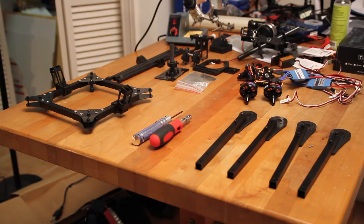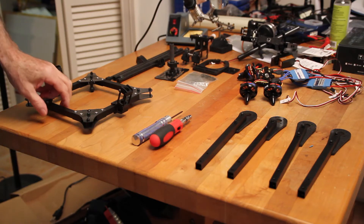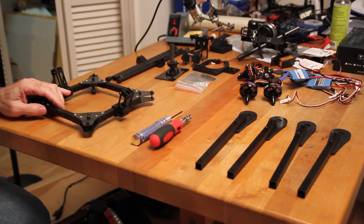Alright, try to put this thing together. I wasn't able to find any written directions. There was a video that I found on RC Groups but the resolution was so low that I couldn't really see what was going on. So I'll take a shot at doing this thing and hopefully we won't make too many mistakes on the way through. So start off putting the arms on this baby.